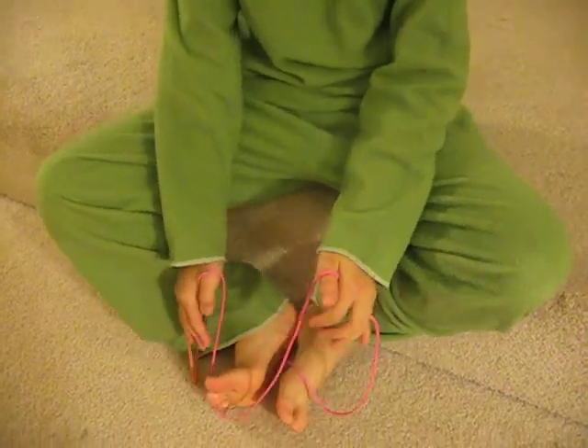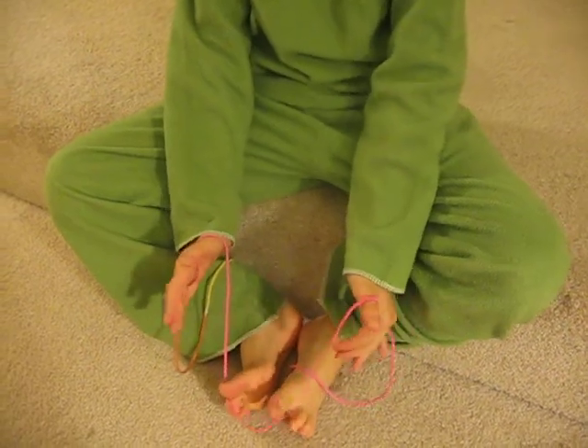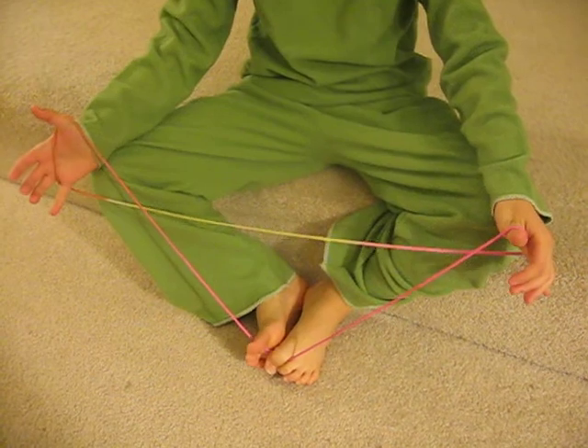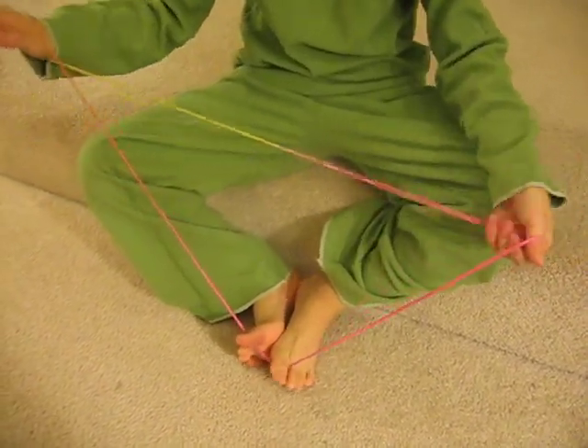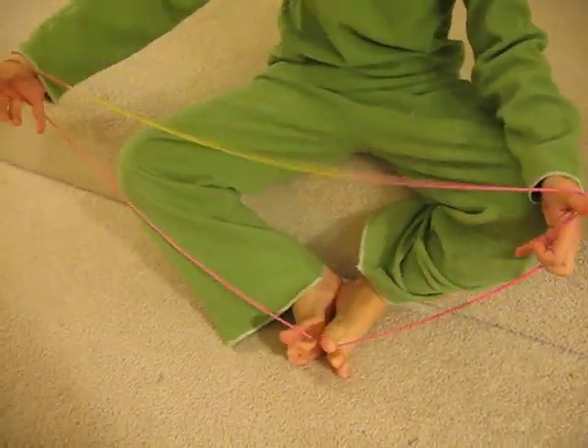So today we are going to make the Witch's Broom. So let's start now. Welcome back if I have seen you before, and welcome if I haven't. So, what are you waiting for? Let's start.